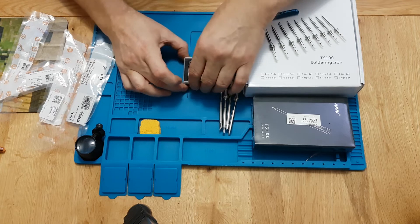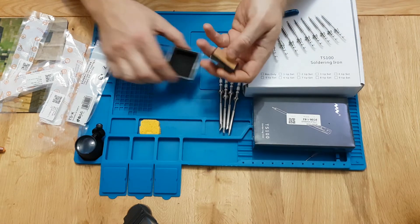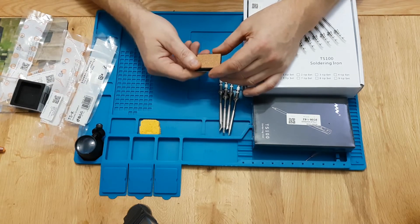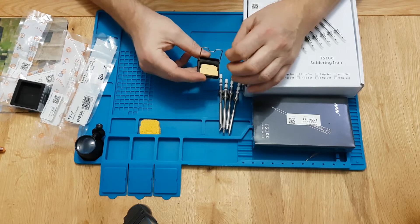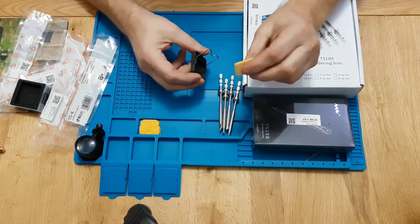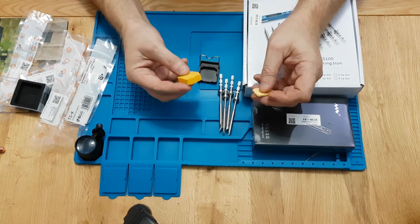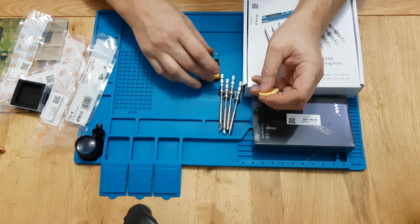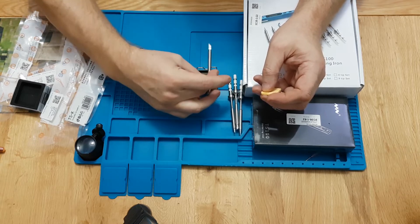You also get a stand. It's quite heavy actually — it's made of ceramic with a cork base to stop it sliding. My stand came with two sponge units, which are quite thin. I've wetted one to show you what a moist sponge looks like in the holder, and that's how the iron would sit on something like that.